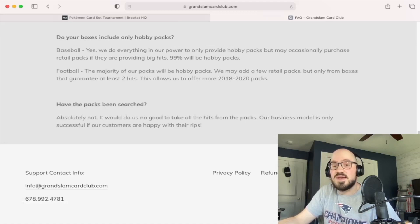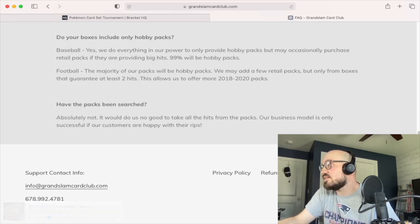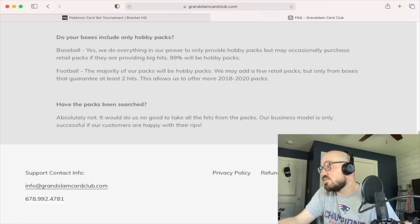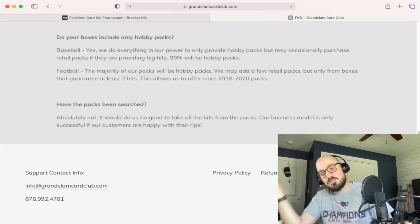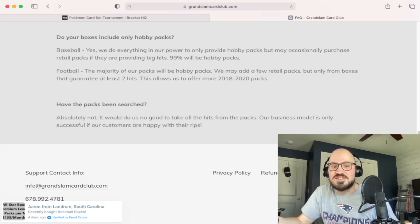Does the box include only hobby packs? For baseball, they do everything in their power to only provide hobby packs, but may occasionally purchase retail packs if they are providing big hits — 99% are hobby packs. For football, the majority of packs will be hobby packs; they may add a few retail packs, but only from boxes that guarantee at least two hits. That doesn't really mean much to me since I'm more in the Pokemon world.